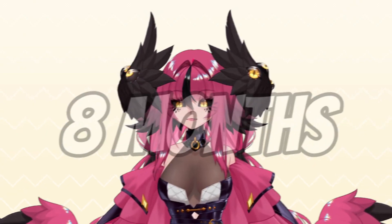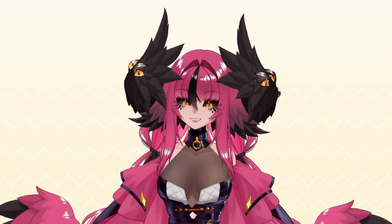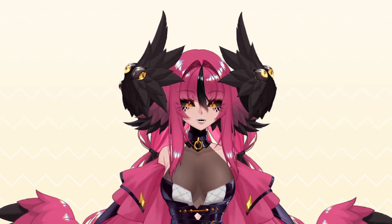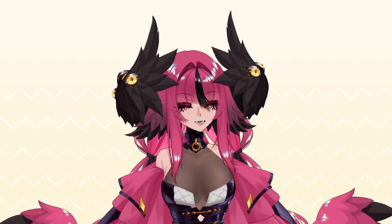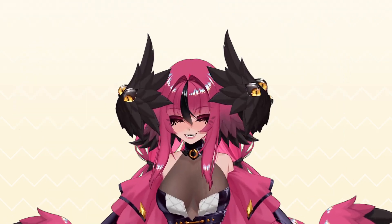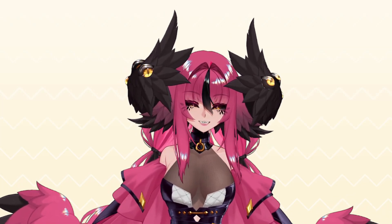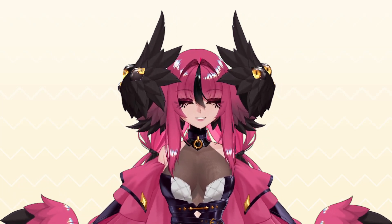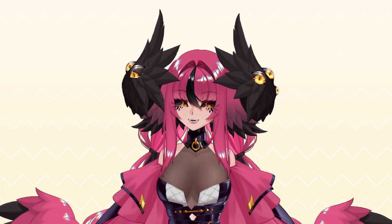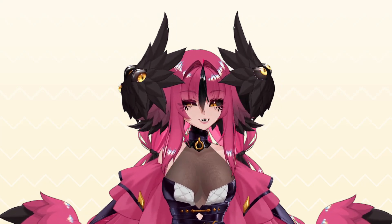Hi everyone! It's been a while, hasn't it? I'm sorry that it's taken me so long to come out with this second part of my tutorial series for beginner rigging, but I was graduating from college! A lot has changed since the last time I hosted a tutorial here on YouTube, but don't worry, I'm still going to be beginner friendly. I don't want to waste a lot of time chatting, so why don't we get right into this tutorial?